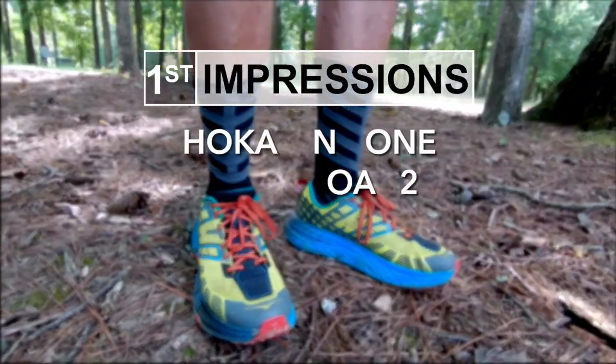This shoe has been on my mind for several months. I've been running in it and I've put over 180 miles in it, so it's more than just a first impression. This is more of a full in-depth review — I'm talking about the Hoka Speedgoat.